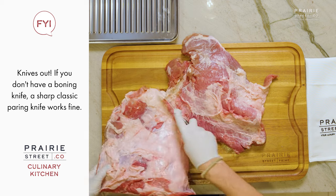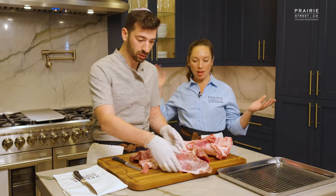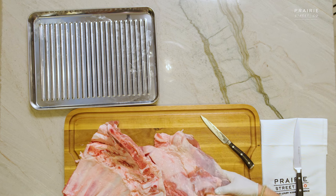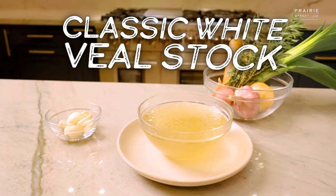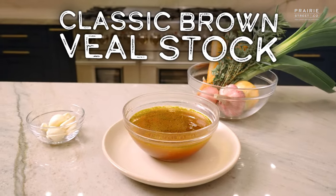And here we are, done. We've got our bones right here and our veal breast pocket right here, separated. I am going to be cleaning up these bones, and then I'm going to use half of these to make our white stock, and then half to make our brown stock. Let's get cooking.